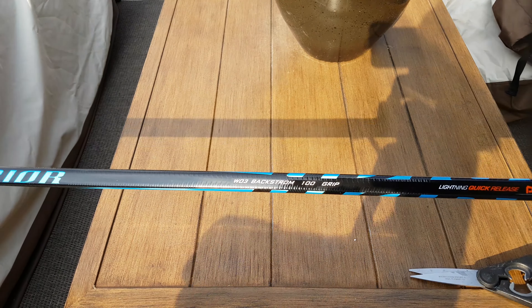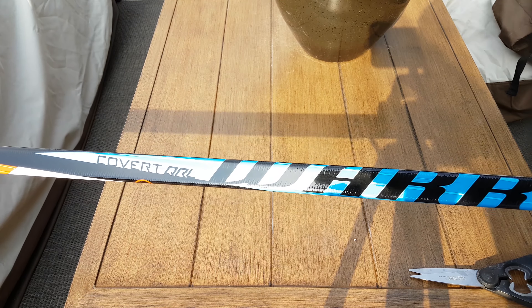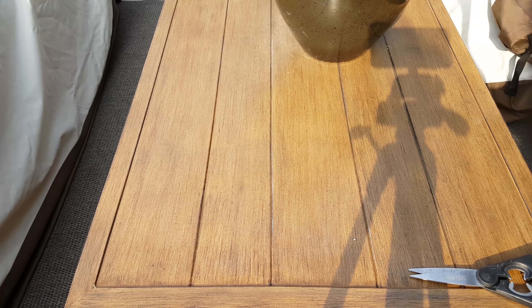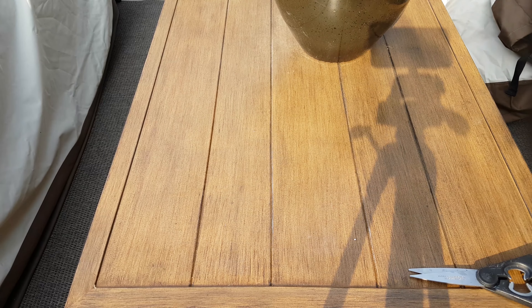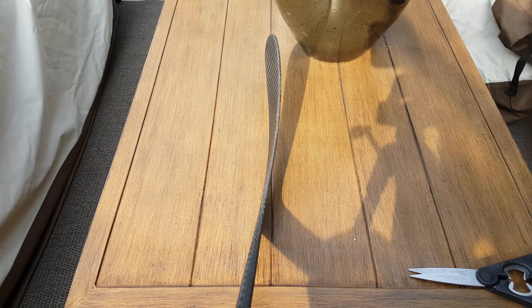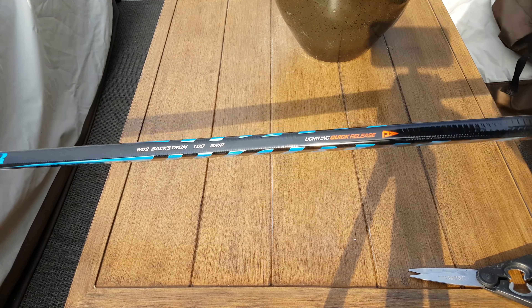Here is what I got. It's the Backstrom 100 with grip. And there is the curve — hopefully I'll be able to see it better. Normally I like a heel curve, but that wasn't an option, so I went with this. We'll see how it works.